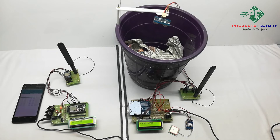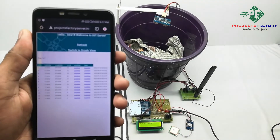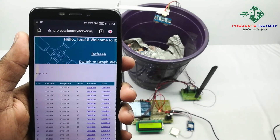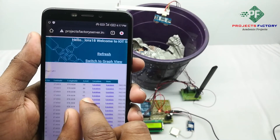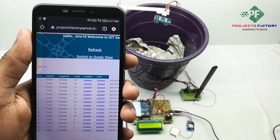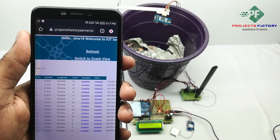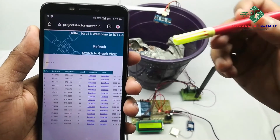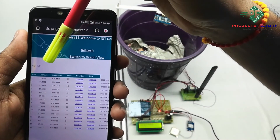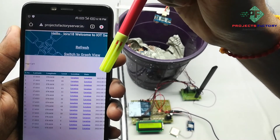Now we open the server and refresh this page. We can see the garbage level information in the IoT server using the Wi-Fi connection. It is showing GPS latitude, longitude, dustbin level, and location with respect to date and time.